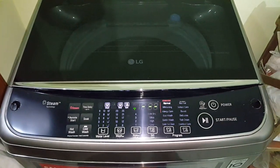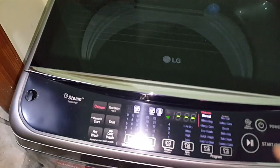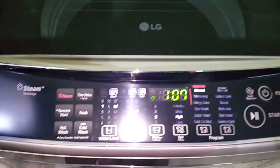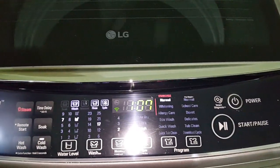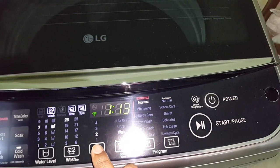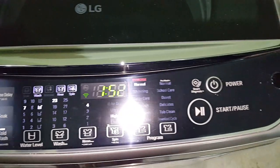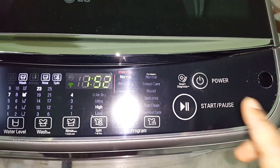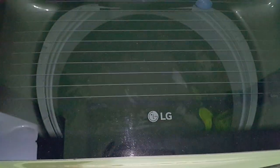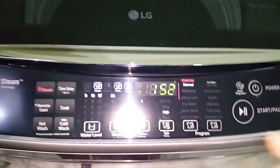You can see I've put a few clothes in, now I'm going to turn it on. You can see it's a soft lid — you don't have to push it, it comes down on its own. From here you can select your settings: I'll put water level on 7, wash on 23 minutes, and rinse 4 times. It's now showing 1 hour 52 minutes. These are all touch buttons.